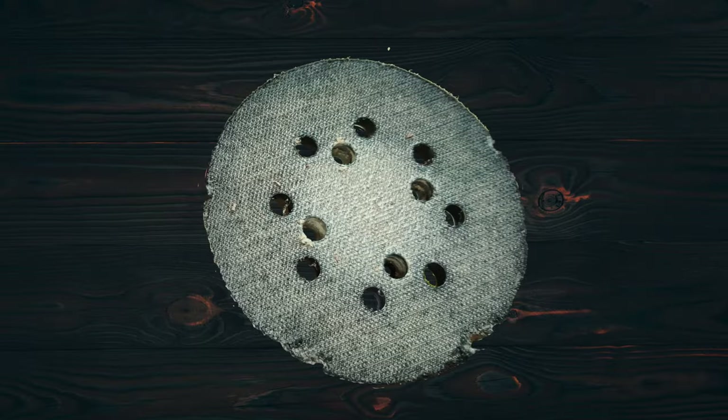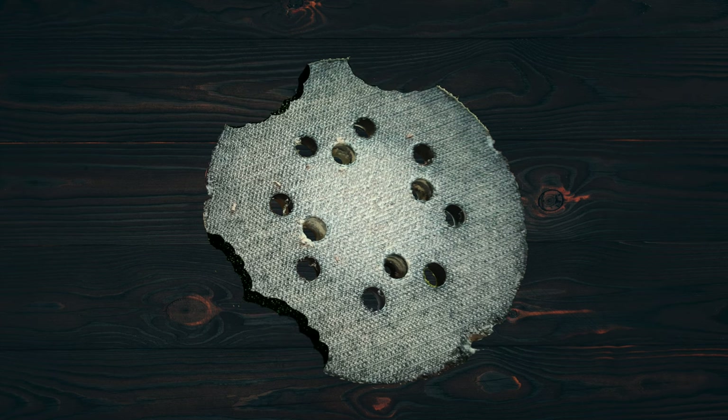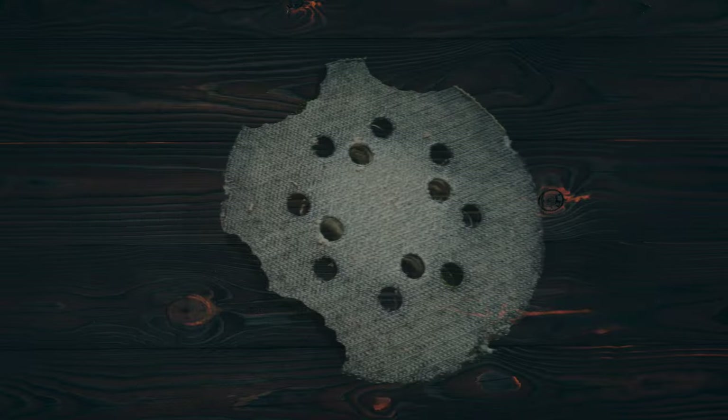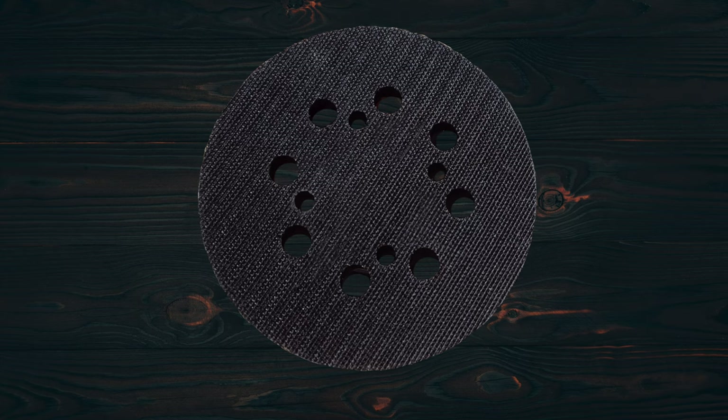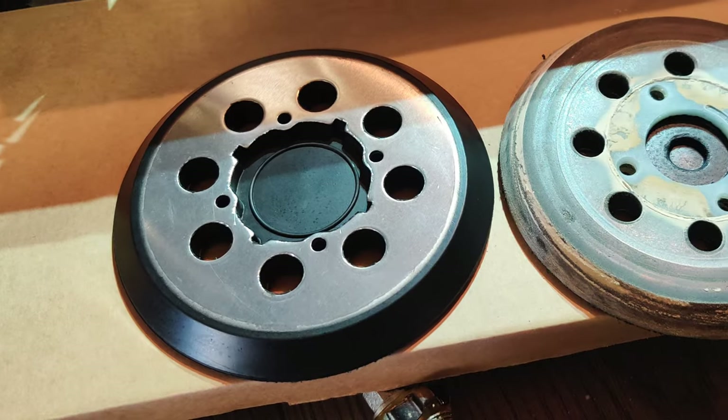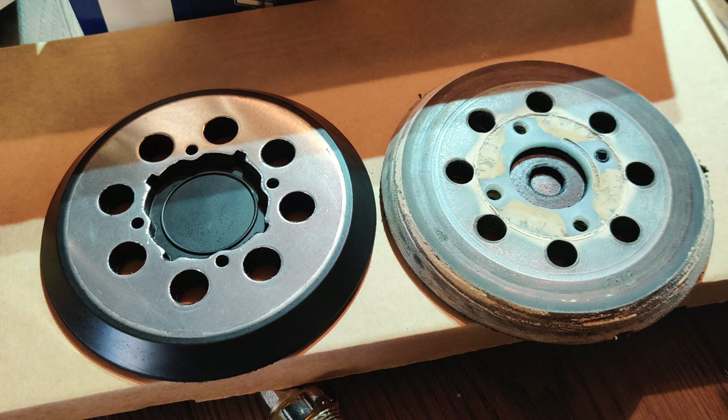The second fix is the rubber backing pad. Mine was kind of chewed up on the edges, making the sander hard to control. The Velcro was also worn out, especially near the center. I replaced mine with a backing pad meant for Dewalt sanders. The Dewalt pad is an improvement over the pad the Bauer comes with, since it has a metal structural plate versus the all-plastic Bauer plate.